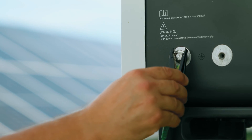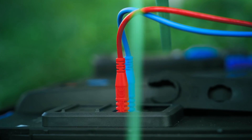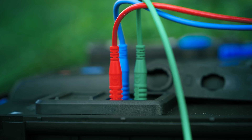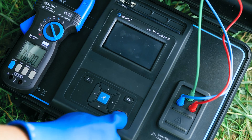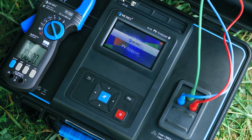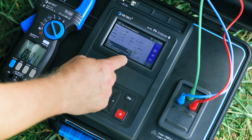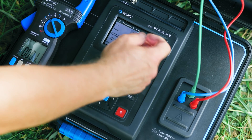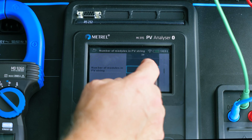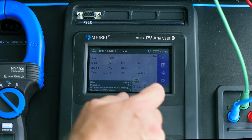Don't forget to also connect the PE cable. Turn on your MI3150 and select the desired measurement. Check the set of parameter values and start the measurement.